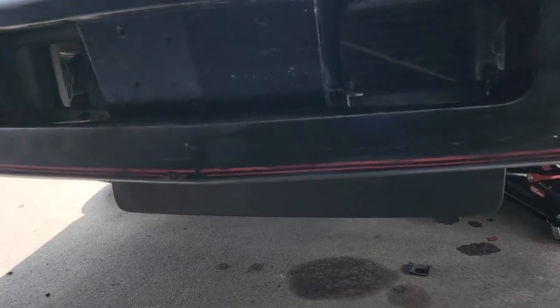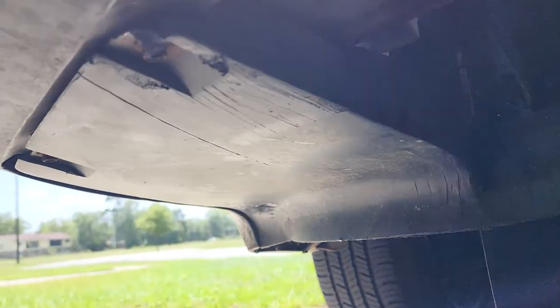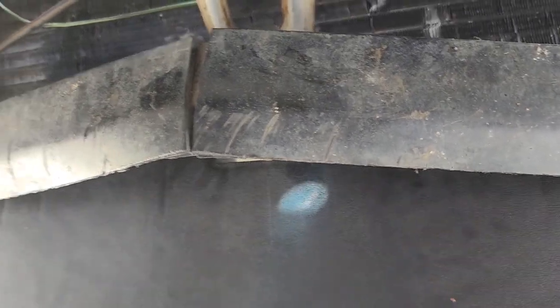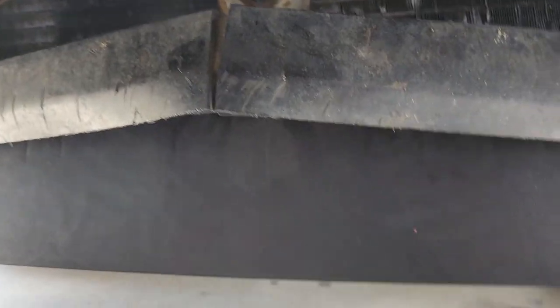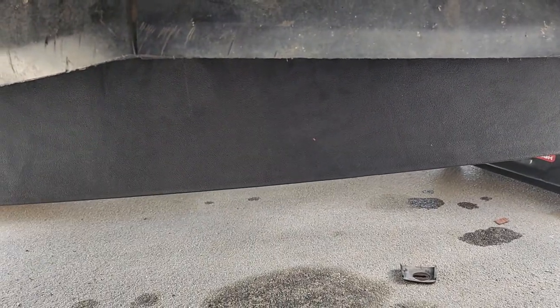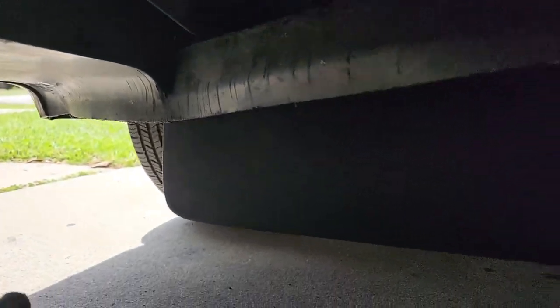My car is an '86, and this airdam is all one piece. I ordered this airdam — I remember I asked a question a month, month and a half ago about the airdam and somebody said I was missing the lower airdam. So I ordered it, but as you can see there's already an airdam installed.